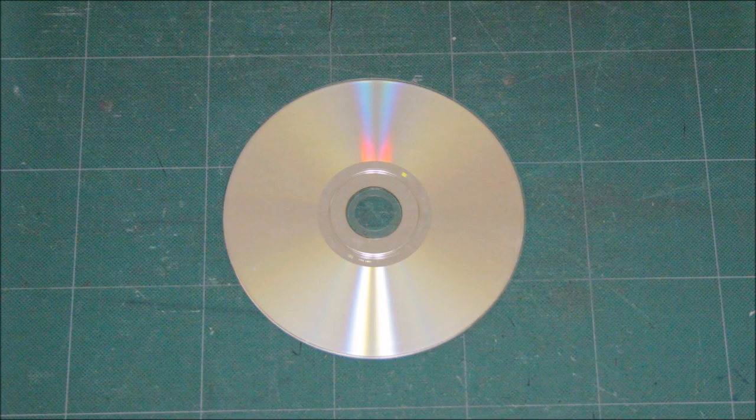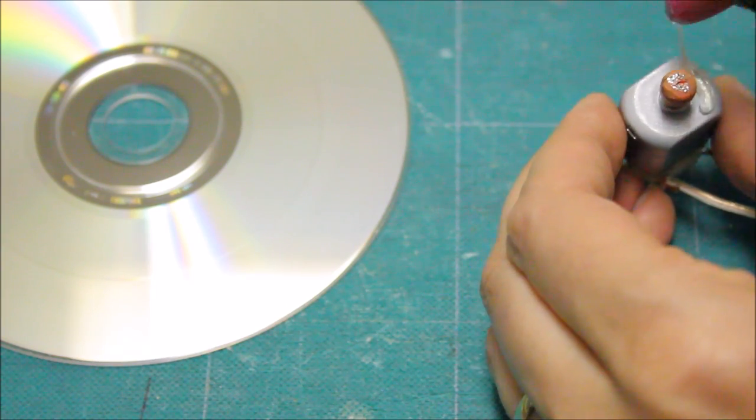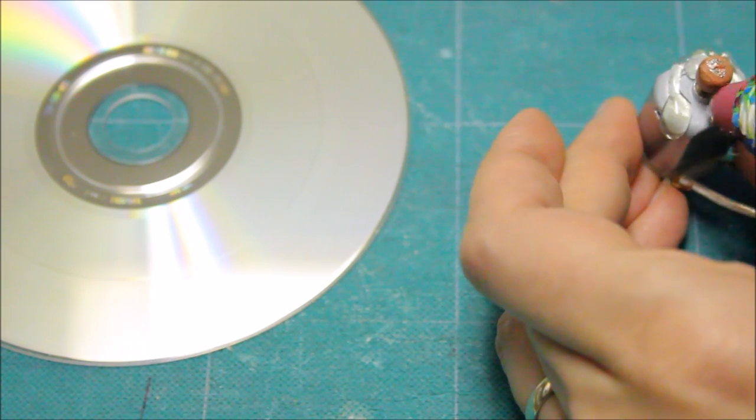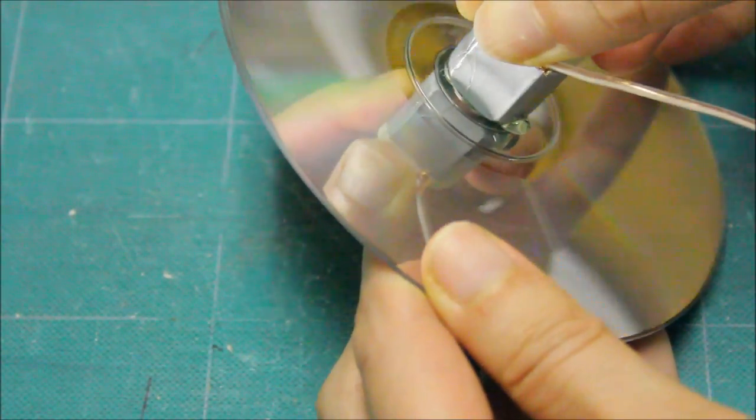We used an old CD to make the base. Using a glue gun, we glued the motor to the CD. The glue gun is very hot, so make sure to get some help from an adult.